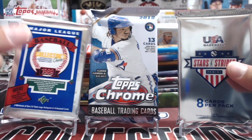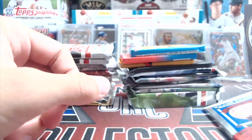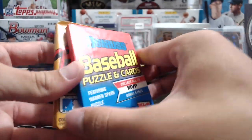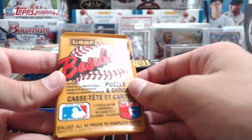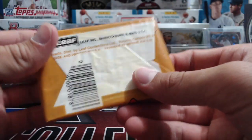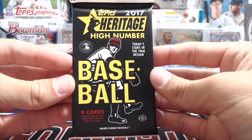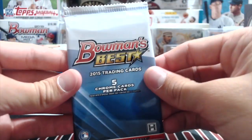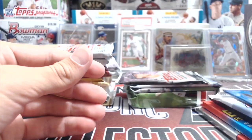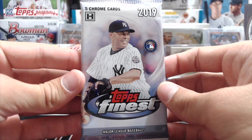We're gonna try to pull a Griffey out of the 89 Upper Deck. We also have some older products: 87 Fleer Baseball, 89 Donruss, and Leaf — either 88 or 89 — which are supposed to be a little more rare than the actual Donruss. Then we got 17 Heritage High Number, which we picked up at the National, 15 Bowman's Best, 17 Topps Chrome hobby, 19 Stadium Club, 17 Update Series, and 19 Topps Finest hobby.